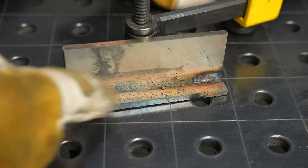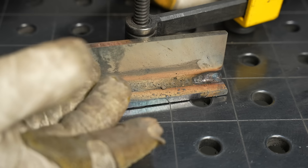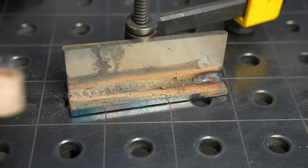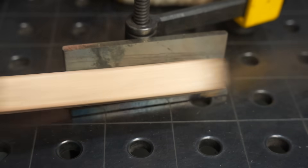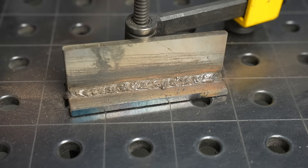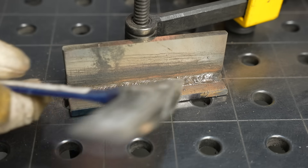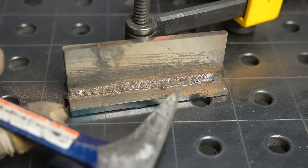6010 slag is really crusty and often you can just use a wire wheel on a grinder to remove it, or even a wire brush will handle a lot of it. If you don't have a wire wheel on a grinder, I think raking a chipping hammer over it to break things up a little and then brushing is the best way to do it.